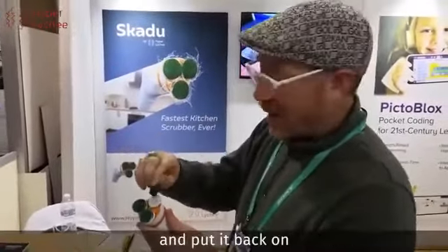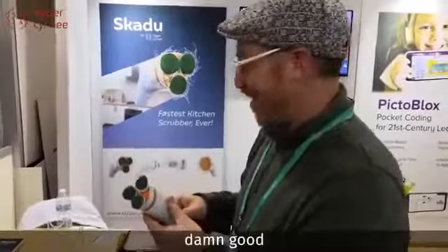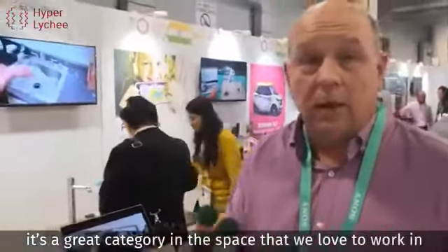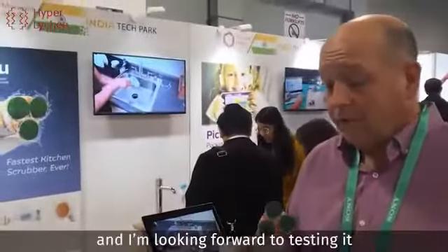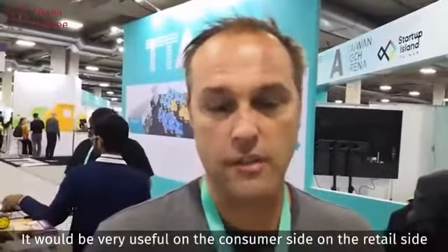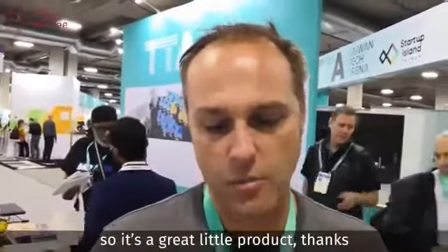I also love the fact that you can just take these attachments off and put them back in. Damn good. It's a very cool product, very innovative. It's a great category and a space that we love to work in, and I'm looking forward to testing it and seeing if we can sell millions of them. This product would be very useful on the consumer side and on the retail side, because I could use it to clean all the appliances. So it's a great little product.